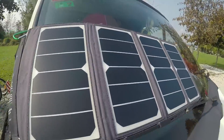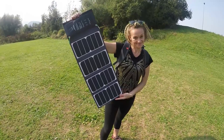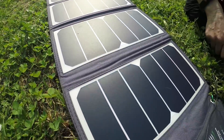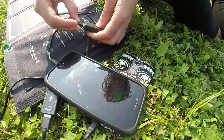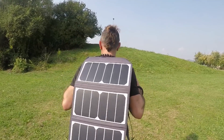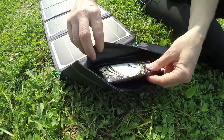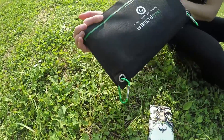One final thing to mention: the panel on the roof isn't the only one we have. We also have a 24-volt fold-out portable panel, which is really useful. Sometimes we park the van in the shade and put the portable panel out in the sun to charge USB devices, and it works really well. We've even used it when hiking — you can put it on the back of your bag while walking with the sun behind you, making it a great option for charging on the go.